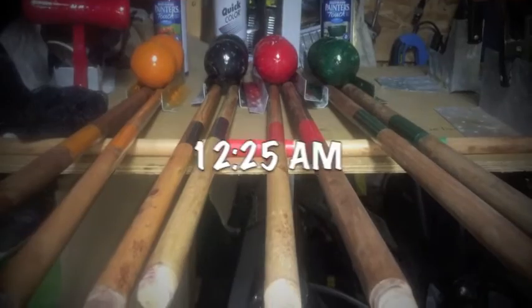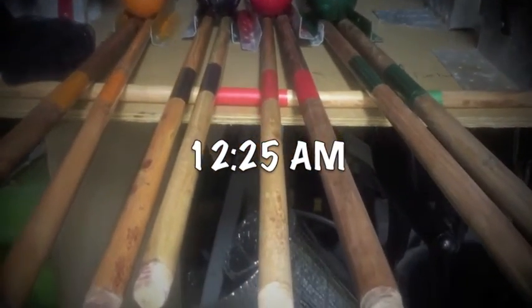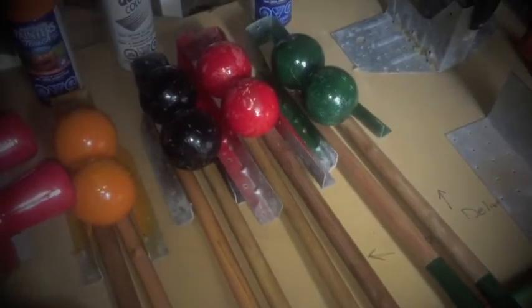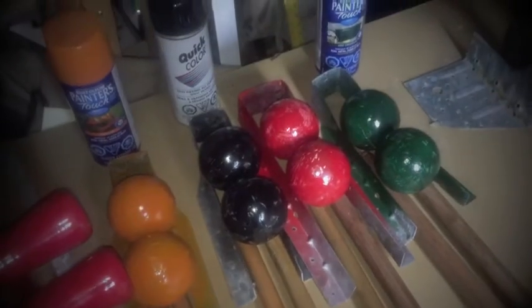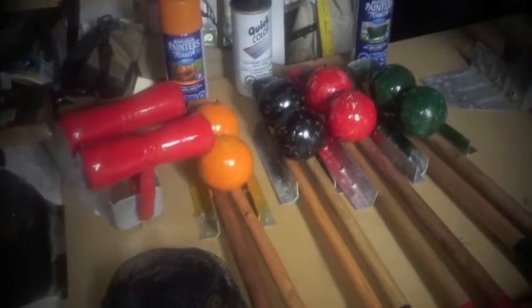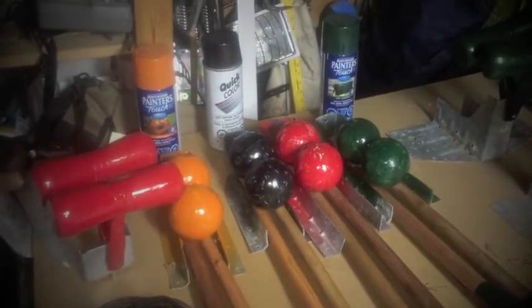So as you saw in a previous video, I stained all the shafts on the croquet mallets and now they're just going to sit in my workshop and dry overnight. Tomorrow morning I'll get it all bunched up, put it in the bag, and be ready for the client to use for their wedding. Thanks for watching this video and I'll keep you posted on more projects.